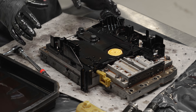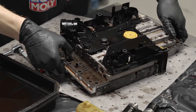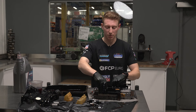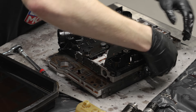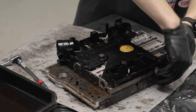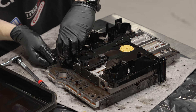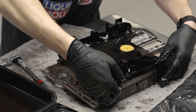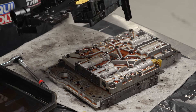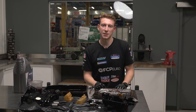We have our valve body and conductor plate ready to go here. Now that we have the bolts out that were holding the solenoids in, the conductor plate lifts straight off — there are just a couple of little plastic clips on the sides you want to be gentle with. Besides those clips, the only thing holding it on were the bolts holding the solenoids in, so just gently work this off. This is our old conductor plate off — we now have just a bare valve body.